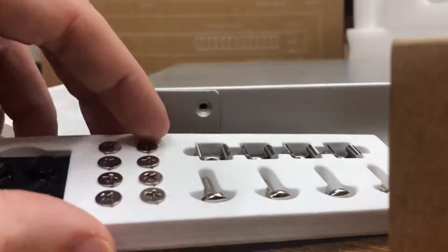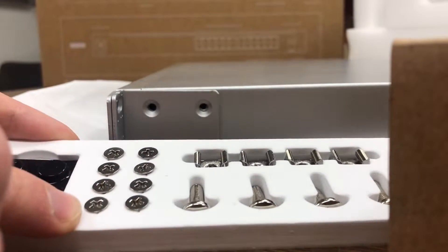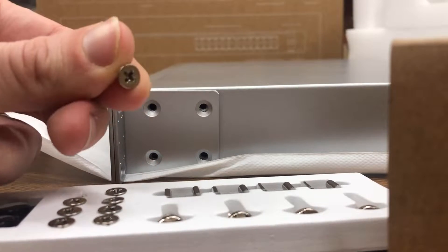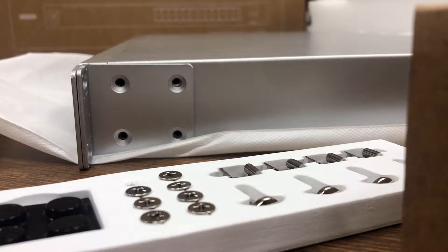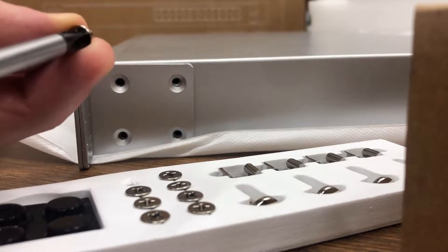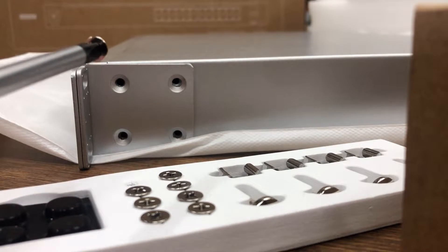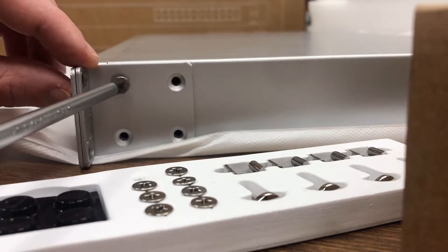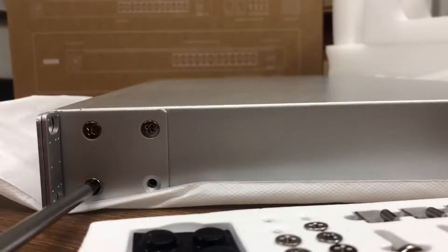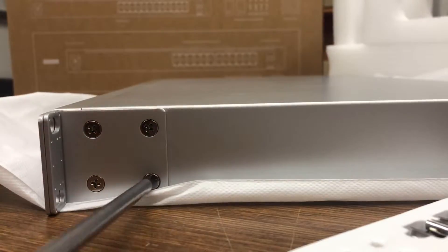So what we want to do is put that mounting bracket in place — it doesn't matter which one you use, they're reversible. Then grab the screws and go ahead and screw them all in. We want them quite tight, but not so tight that you start to thread the screw — just nice and firm. Go ahead and do that for all of them on this side.